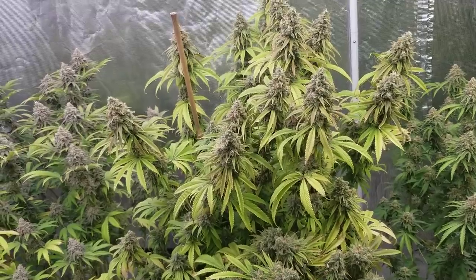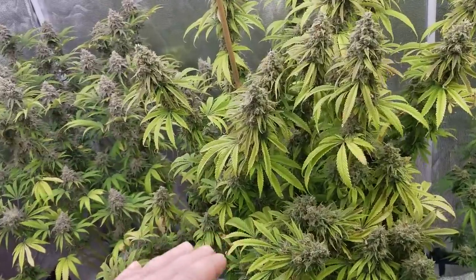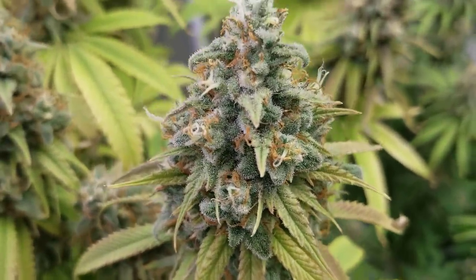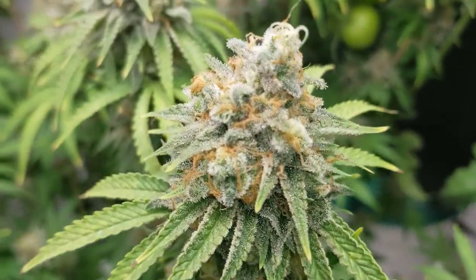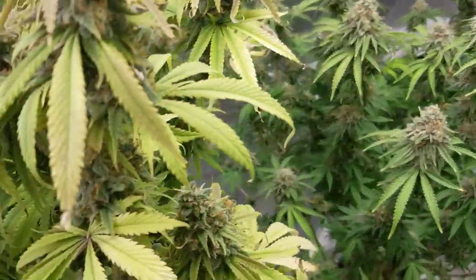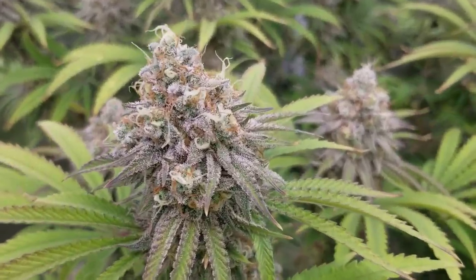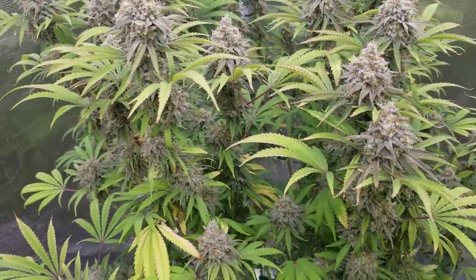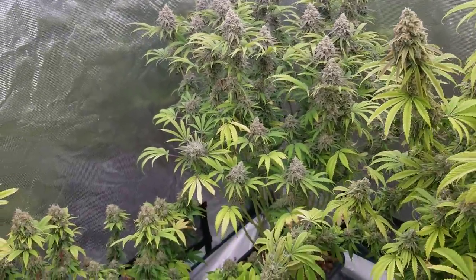These took longer because they're sativa dominant and we also vegged them longer than four weeks. This one is probably gonna be the biggest yield - it's frosty enough and looks pretty decent. The swazzing technique one is not bad, pretty good powder, nice trichome production. Now the one where we just defoliated and lollipopped - this one is by far the stickiest, the smelliest, the frostiest, and this one is gonna be really good smoke. I can tell just from the smell and the potency.